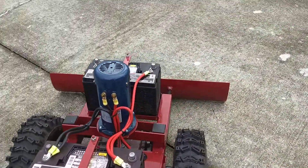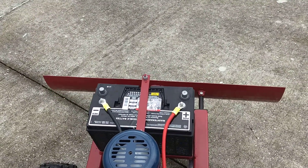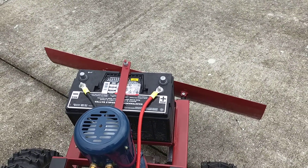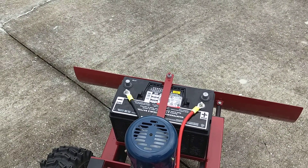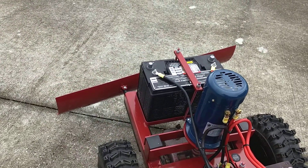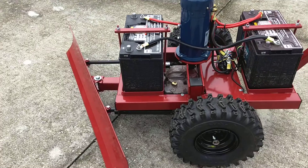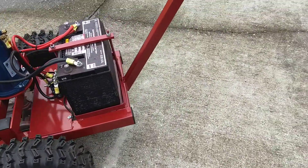We'll give you a quick demonstration, best we can with one person filming. The actuators operate the blade left and right, just like a normal dozer, in both directions. This allows you to walk down the side of the trench and push dirt in straight or push it in sideways at an angle. It'll also lift or push a little further as needed.